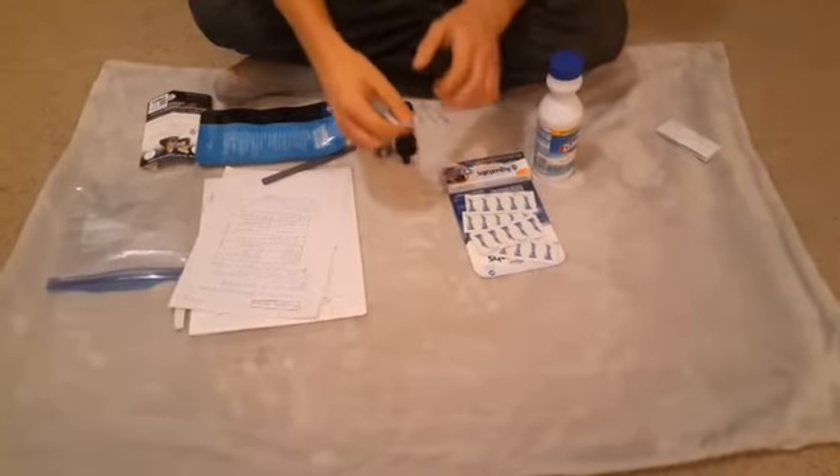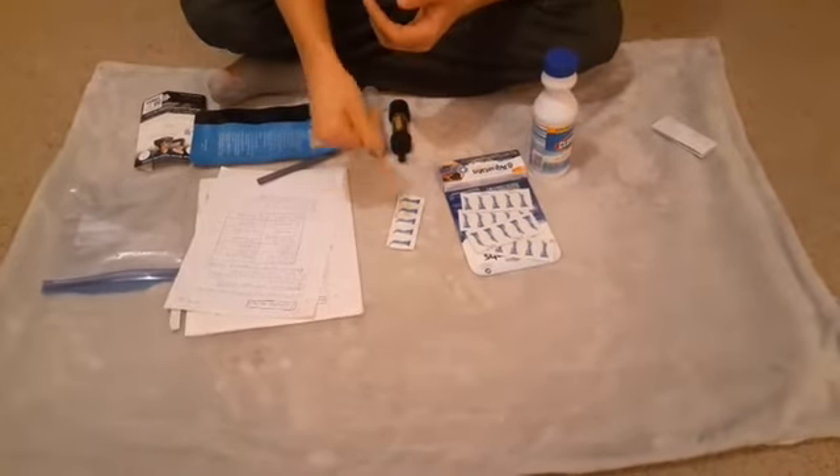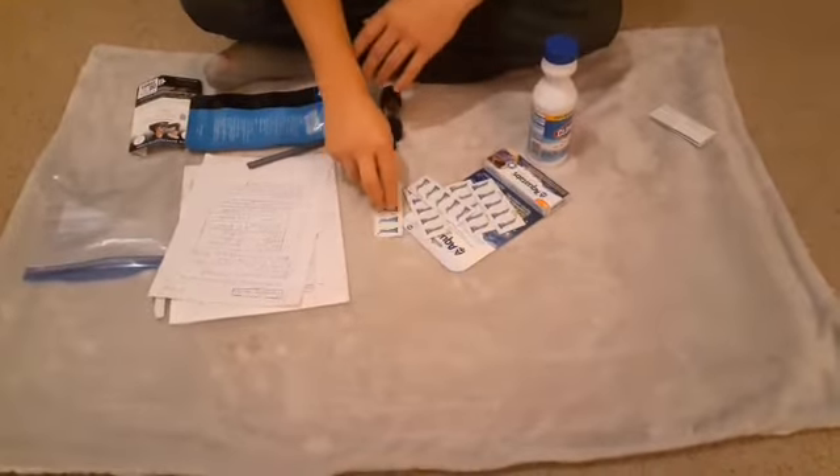Then you've got your water purification tablets — work wonders, and take up very little space. I've got about 50 here, two in every little individual pack, and they have a shelf life of five years.